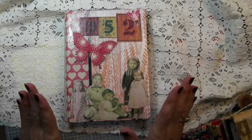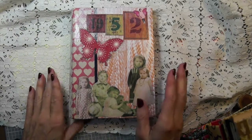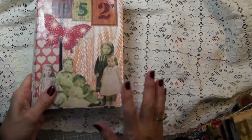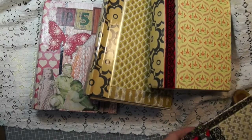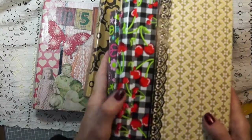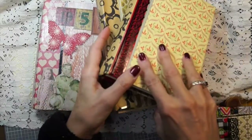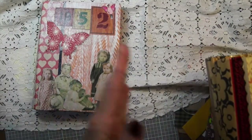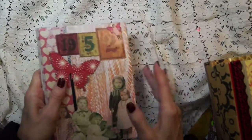Hi everyone, Linda here. This summer I made a bunch of these books and I shared a video on how to make them. I just wanted to show you what I'm doing with the books. I have four other ones I'd like to sell, two that I'm going to do a giveaway for my birthday, and three that I'm giving as gifts. I just want to give you an idea of what you can do with these books.